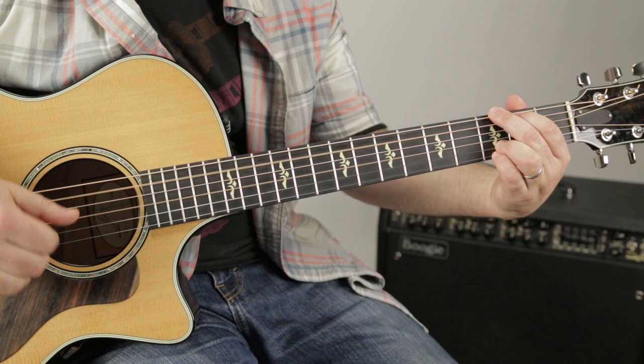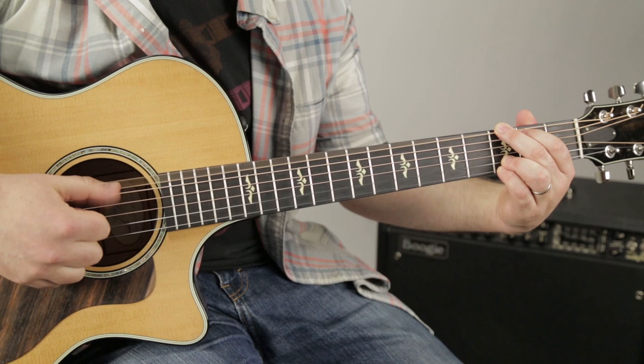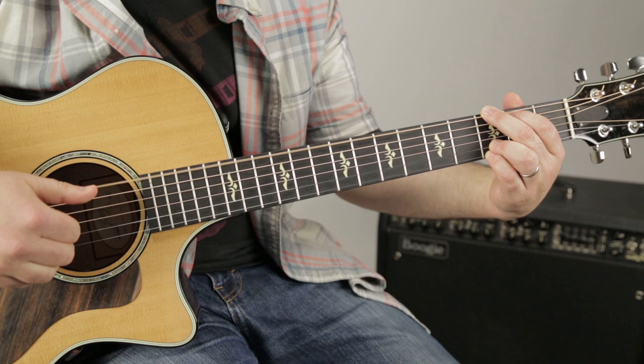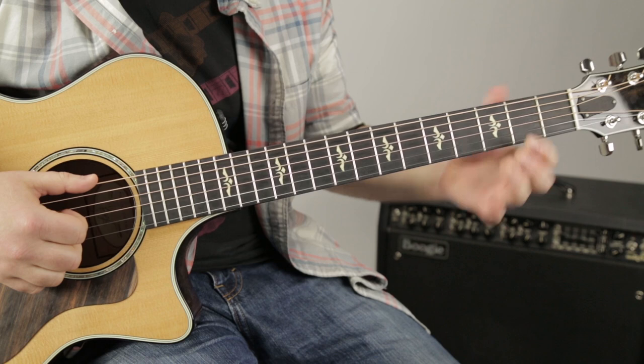It starts the same way as the beginning of the song, but it does it twice, so the thumb's going... then it's the D with the thumb over the F sharp. Check it out.